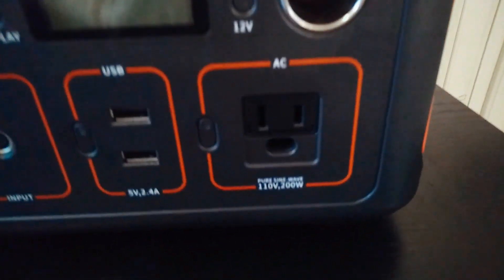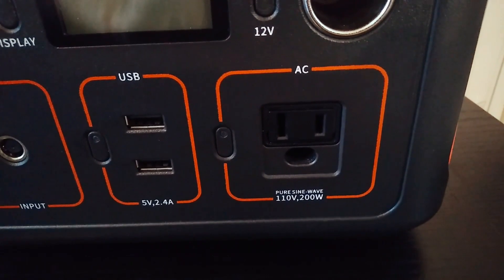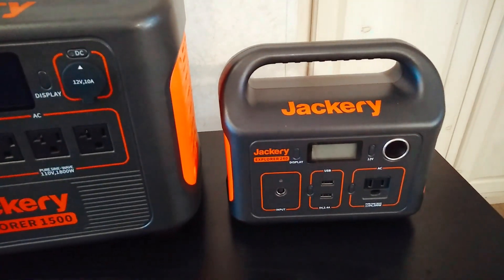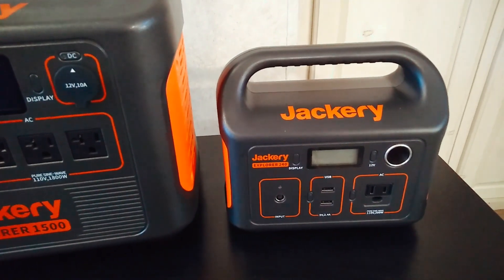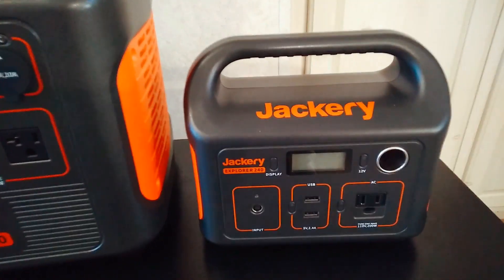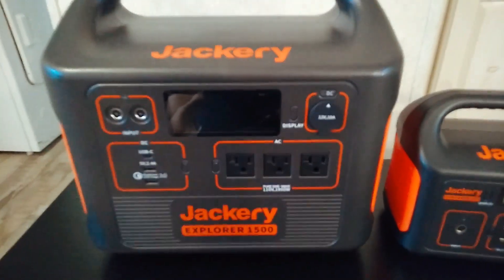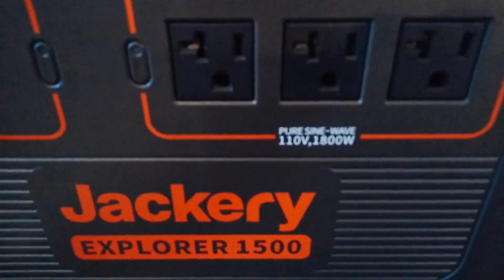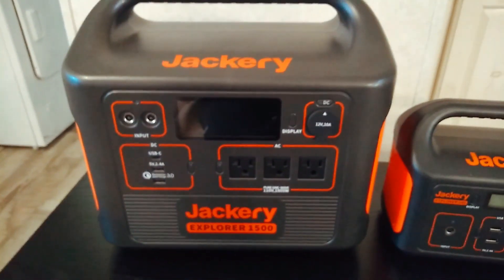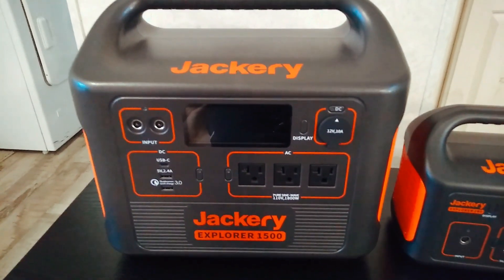Because it has this little 200-watt pure sine wave inverter on it. And because it's just such a small inverter, it's actually very efficient — it doesn't use a lot of power just powering the inverter itself. When you have a big unit like this that has an 1800-watt inverter, that's great obviously when you're doing big loads.